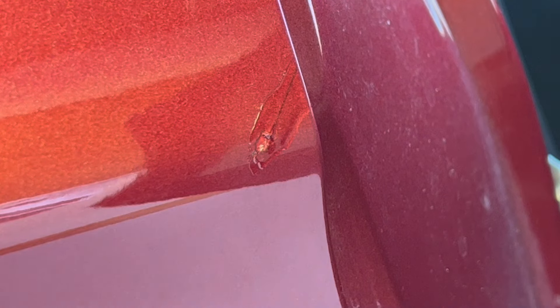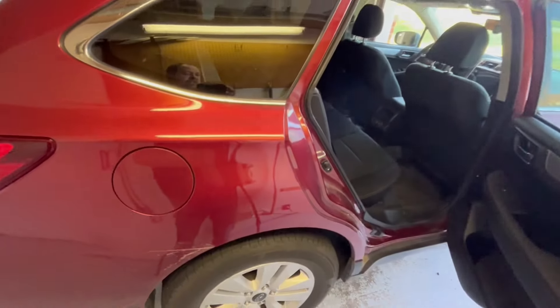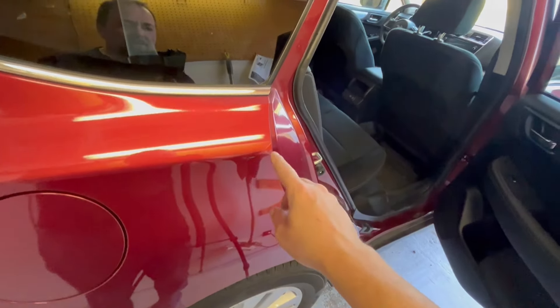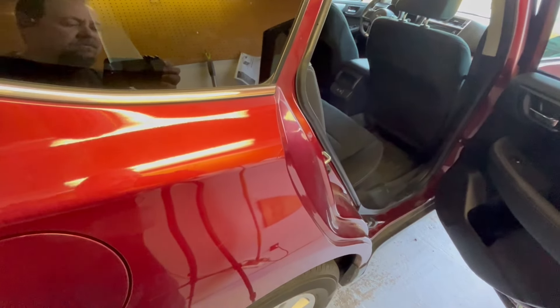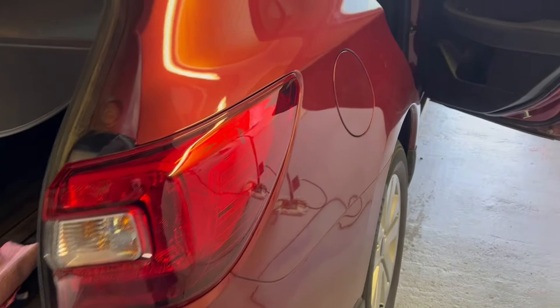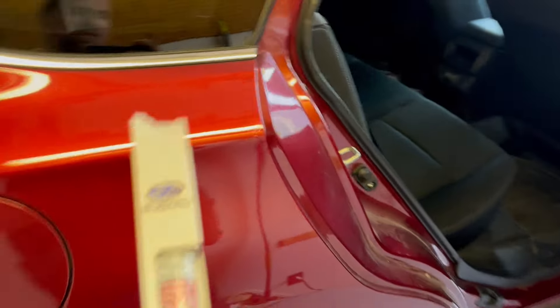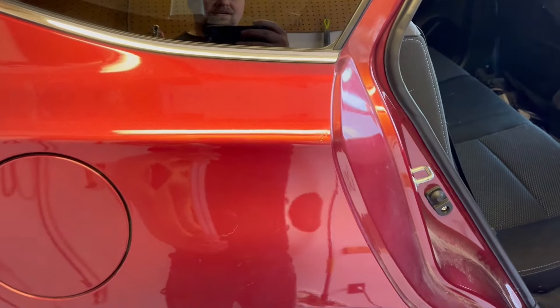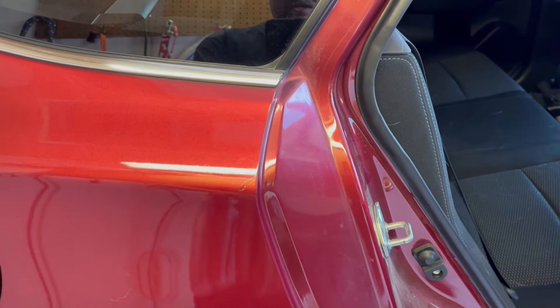This could have probably been done a little bit better by a professional, but I think it's going to come out pretty good. If you look at it from a distance you can't even tell, so this is more for protecting the area so we don't end up getting a rust spot. Let it dry before taking it out on the road. As long as you've cleaned everything up right, you can actually save this pen for a later date in case you need to touch up any more door dings.